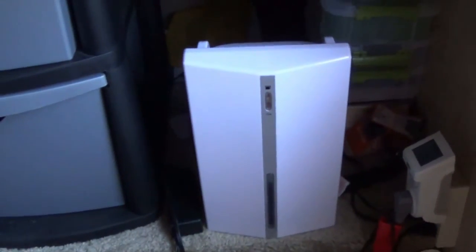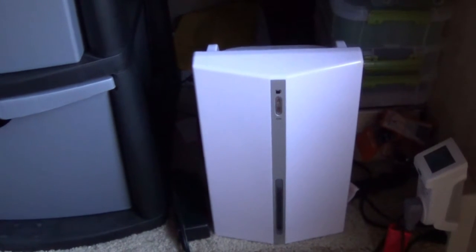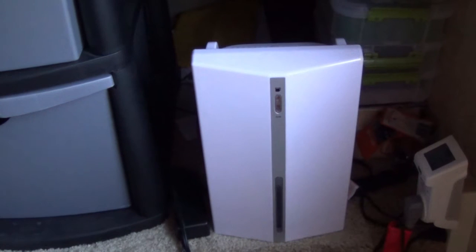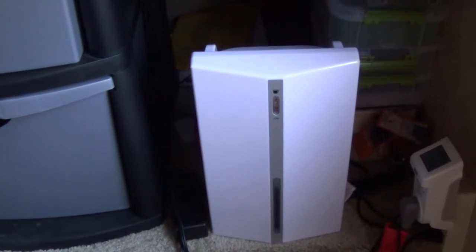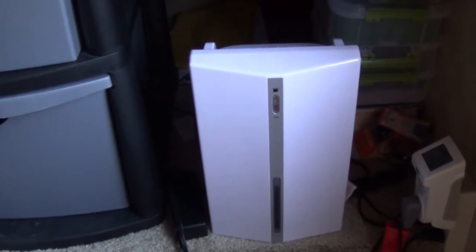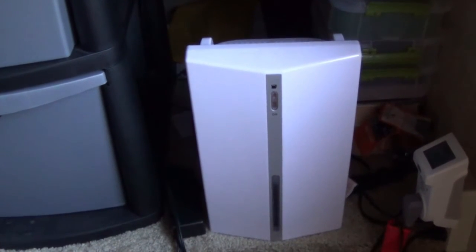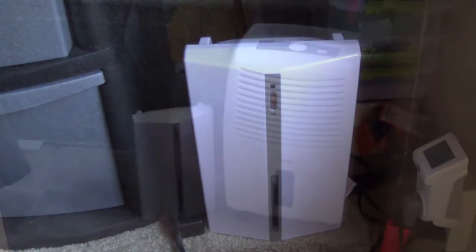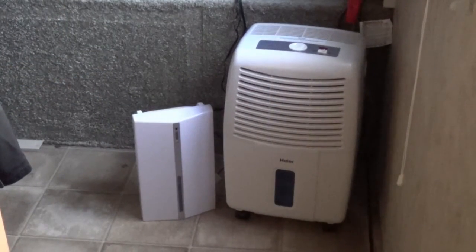What I was using last year was this little guy right here, which is a pint or pint-and-a-half dehumidifier. It was effectively like trying to empty a swimming pool with a Dixie cup in a rainstorm. It collected water and probably worked as well as advertised, but this environment is just too much for it.